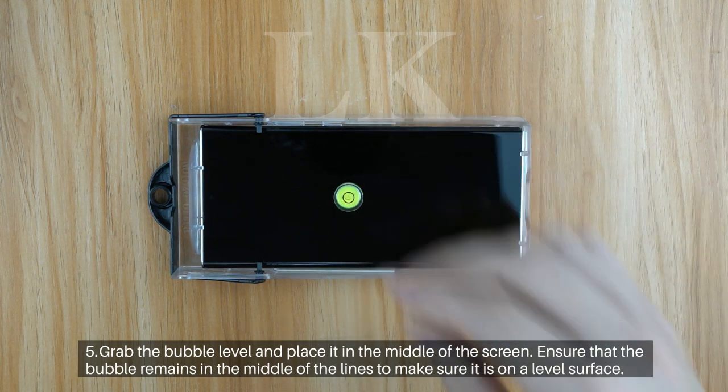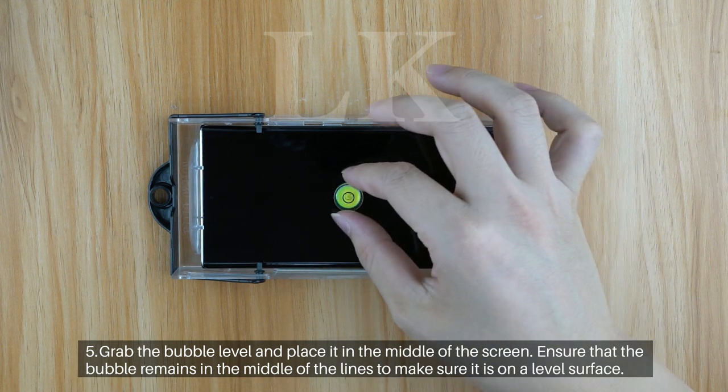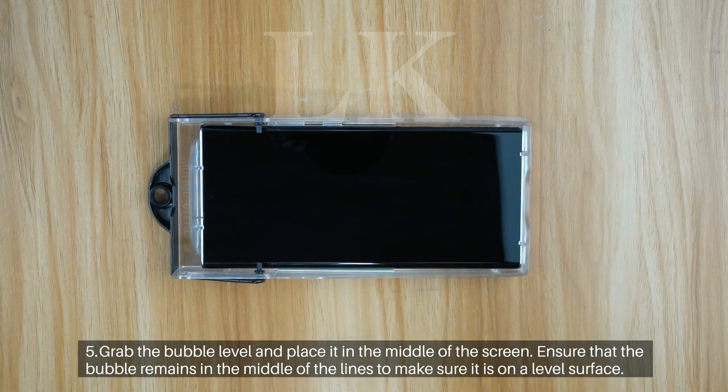Step 5: Grab the bubble level and place it in the middle of the screen. Ensure that the bubble remains in the middle of the lines to make sure it is on a level surface.